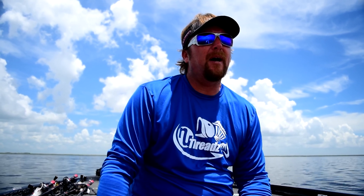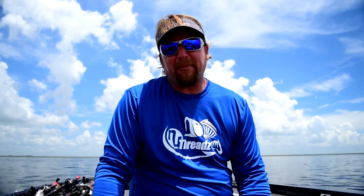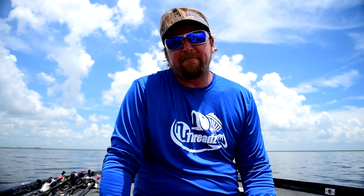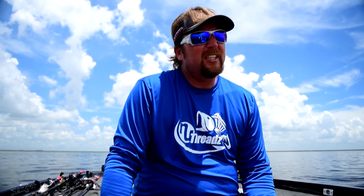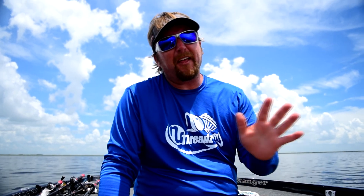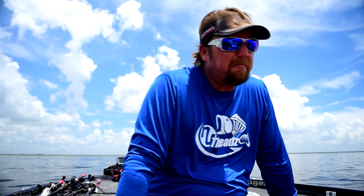Pretty good bag. But get it to the official scale and it only weighed 17 pounds and 2 ounces. Here's the problem: I left fish biting and ended up losing the tournament at the end by not very much. Just goes to show you that you need to have a spare of everything, because I probably threw away quite a few dollars right there by being dumb.